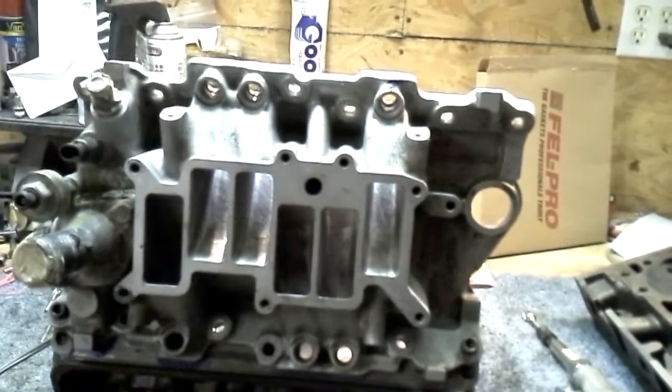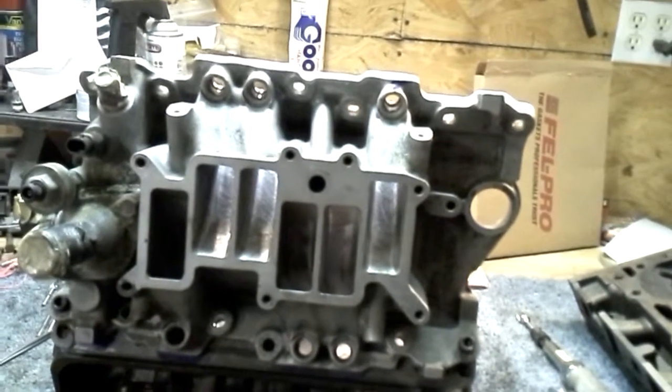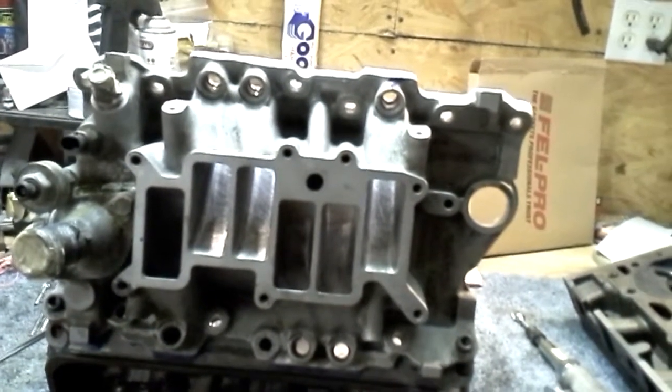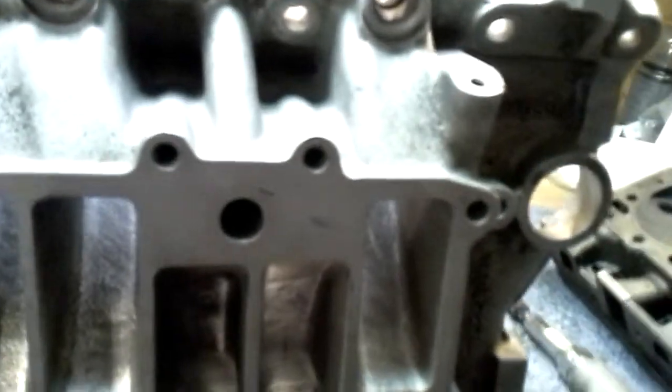It was a slightly different shape than the factory Vortec opening, so we had to kind of make them love each other. This port on the left has, I'd say, 85% complete intake work. And if you could see, there's a little bit of a lip.